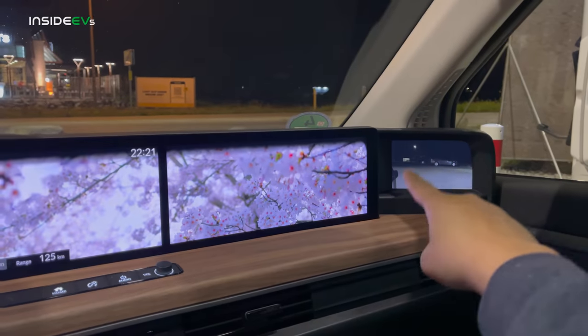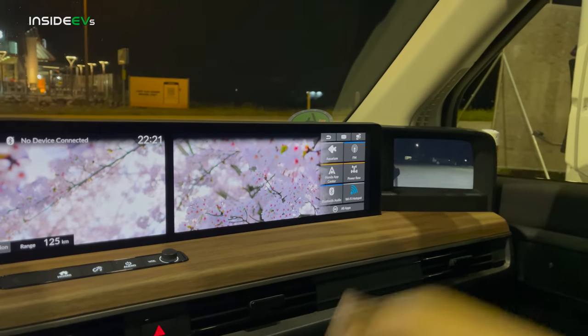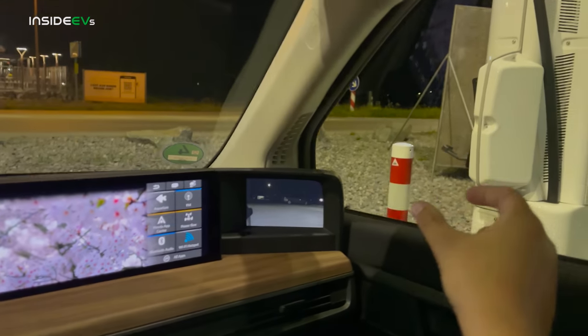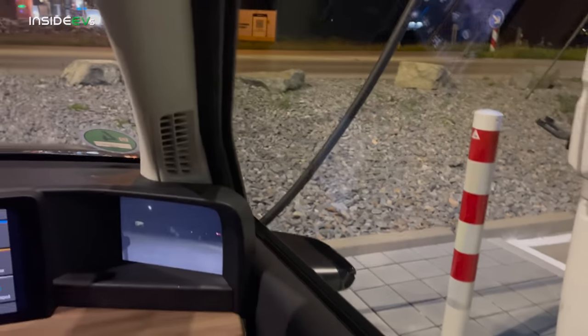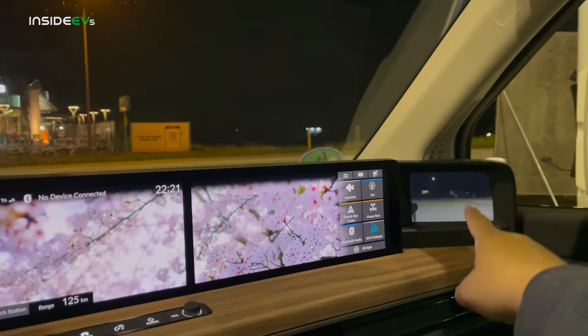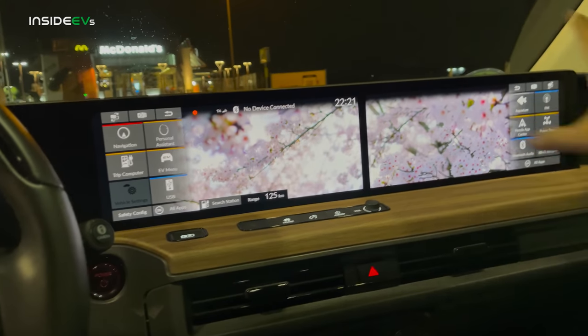First of all, it doesn't have side view mirrors — they're the electronic ones, which are not allowed in the US. I'm still getting used to them during the daytime. They're awesome. It means you don't have as much of a little thing sticking out the side of the car so you can fit down narrow streets, but on the highway they're a little bit glary. But this has all of your information — this is your infotainment display, sort of the split screen.